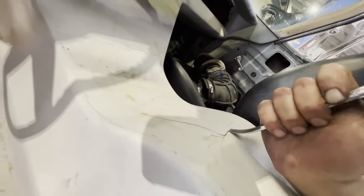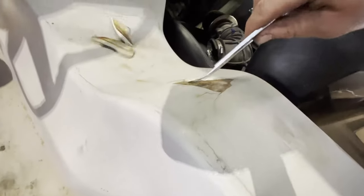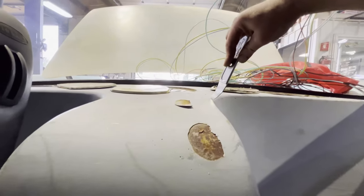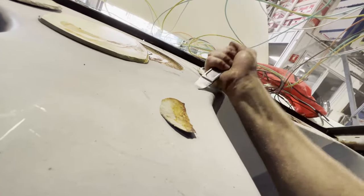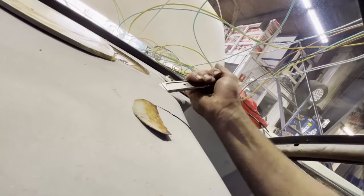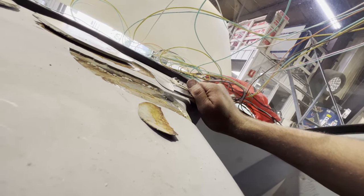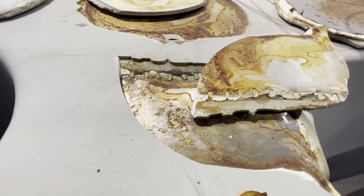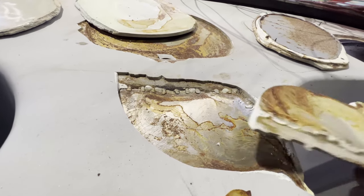Look at all the Bondo cracks. How much Bondo is in this thing? Someone thought they were doing something good here. Wow. Just look at that. This one's thick. There's a couple hundred dollars worth of Bondo in here.